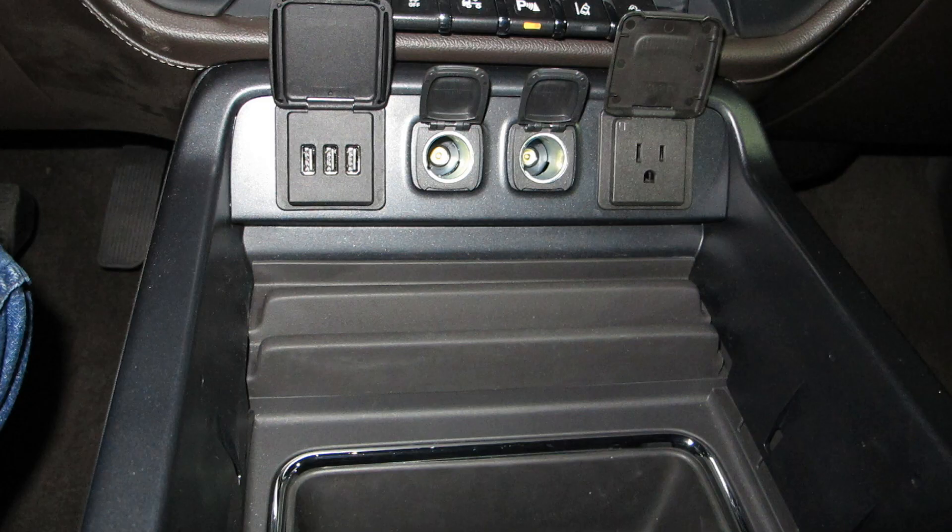Look at all the controls you've got there. You've got all these USB ports, all these 110V and 12-volt outlets — plenty of things to make this a real office on the road. Room for a laptop, room for some files. It's made to be your office.